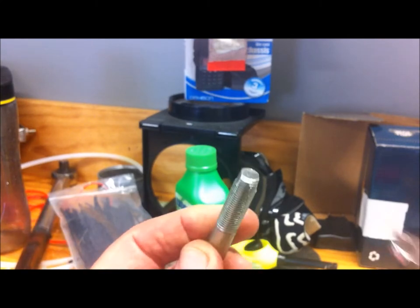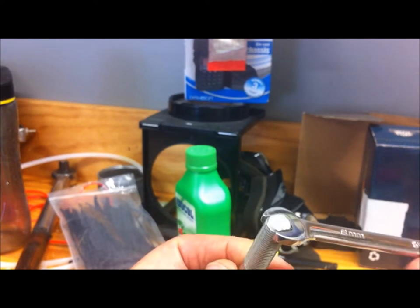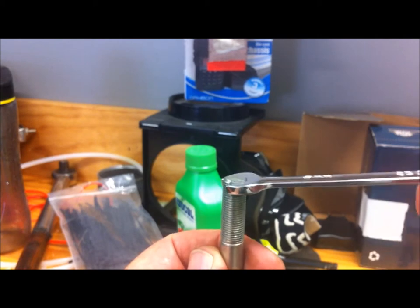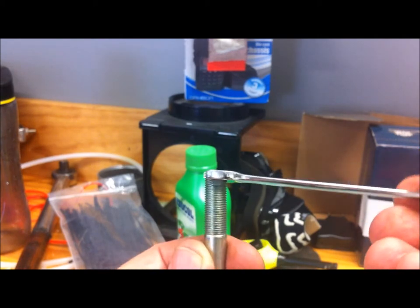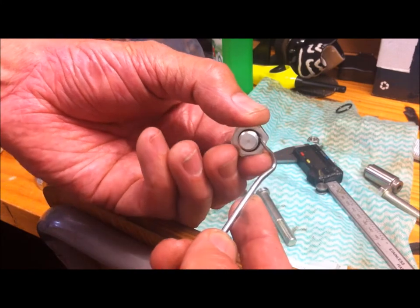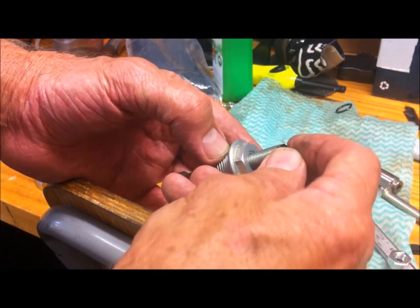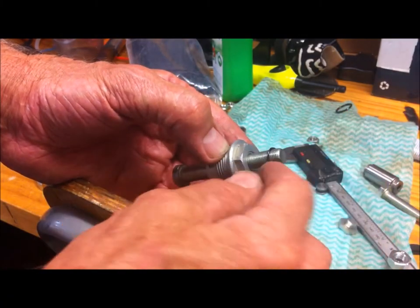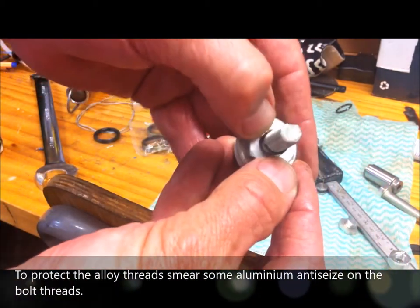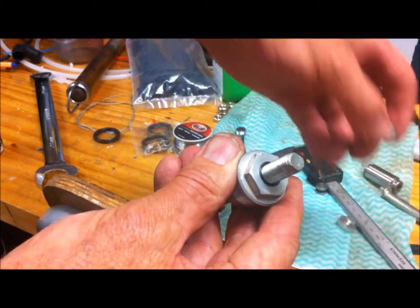I'll just hit it with the file, and now I can put an 8mm open-ender on there, which allows me to turn it to set the tensioner. This was the plug in the end of the tensioner — there's an o-ring in there, so take that o-ring out so we can reuse it. Once that's screwed in, just put that little o-ring over the top.